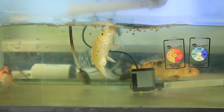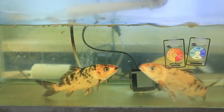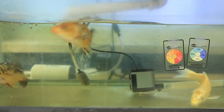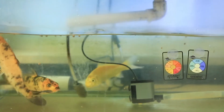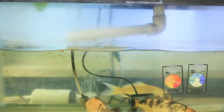We feed them daily with an amount of food that they will clean up in 60 seconds or less. You don't want to have uneaten feed in the tank as it will clog the pumps and filters. This feeding process ensures that the fish get adequate food and it creates enough nutrients for the plants.